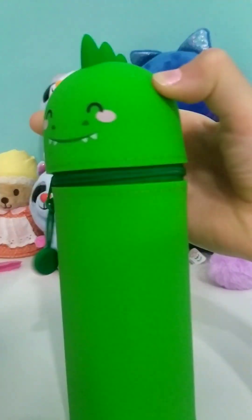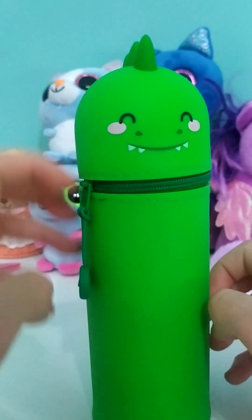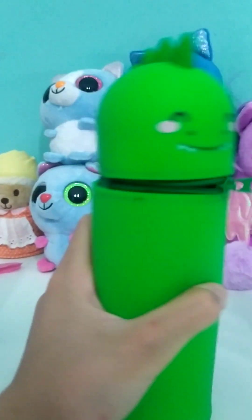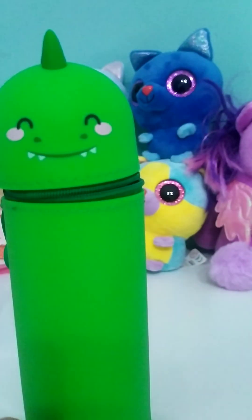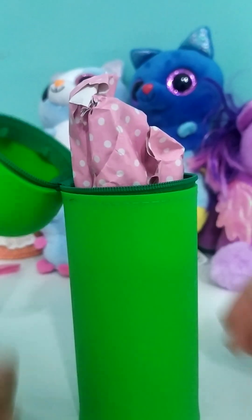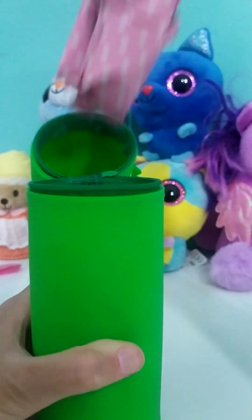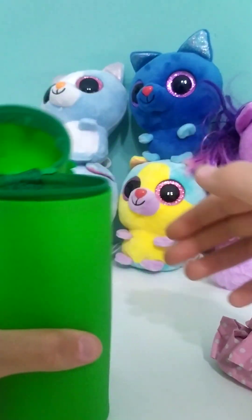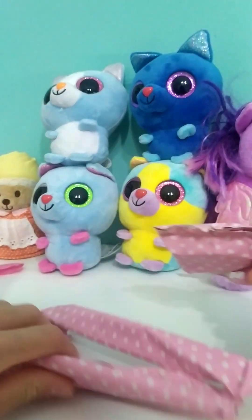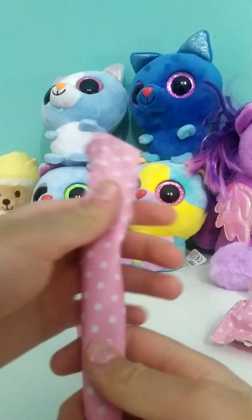Look at this beauty. You're pretty. Let's open it. Wait, what happened? What are all these stuff? Let's take it off. What? Are you blind bags? Well, I want to start from this one.